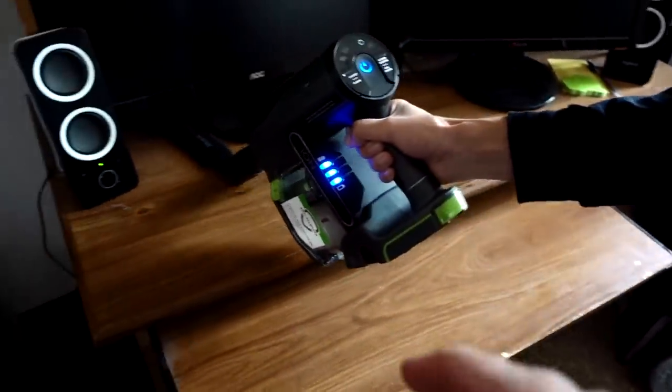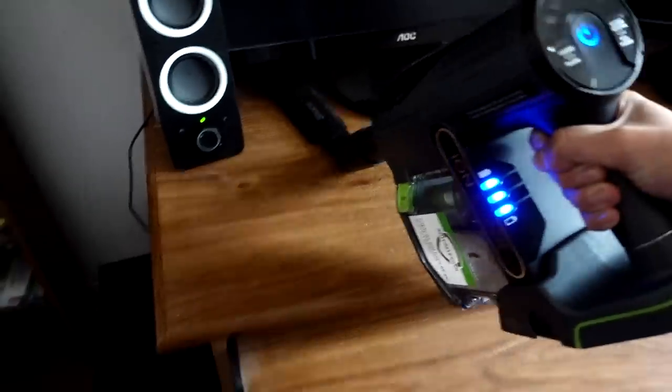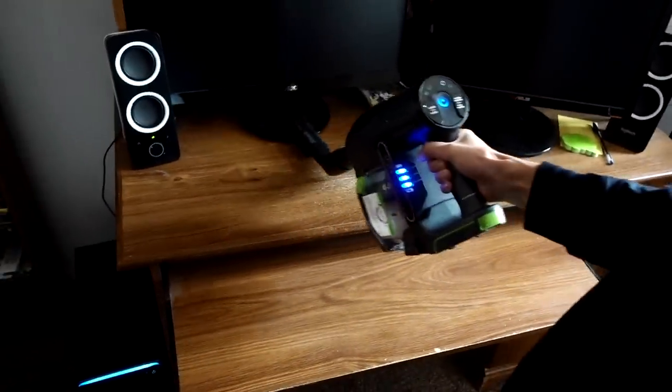Not too bad — it even grabbed some hair that was on there too. I like it. My son is actually impressed by it — he wants to try it out himself. We can also get high places when you use the extension handle and an attachment like this two-in-one crevice tool.